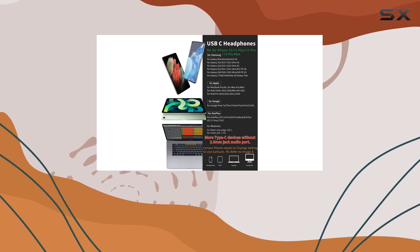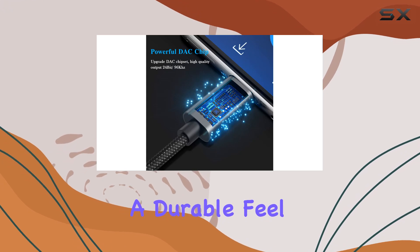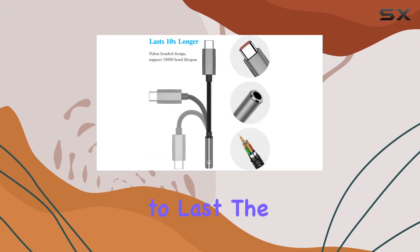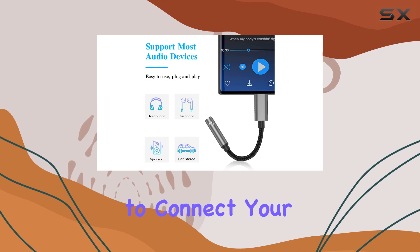First off, the build quality is impressive. The aluminum connector and nylon braided cord give it a durable feel, and with a 10,000-plus bending lifespan, it's certainly built to last. The compact design makes it easy to carry around, ensuring you're always ready to connect your favorite headphones.